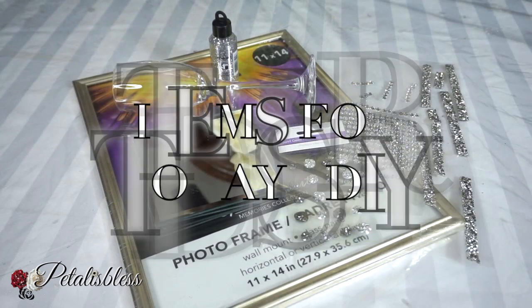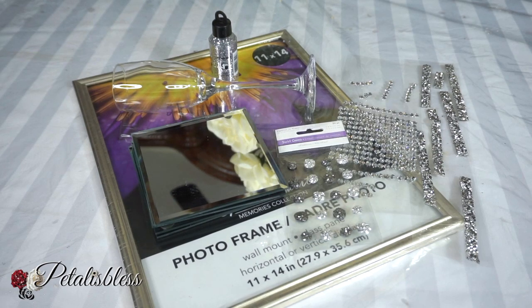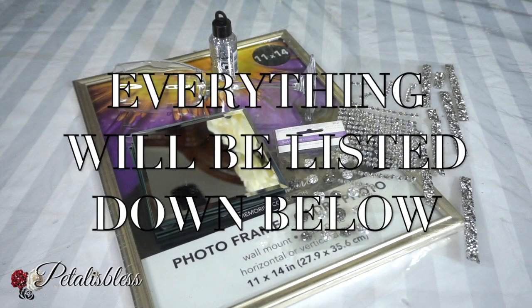Alright everyone, let's get into the items that we'll be using for today's DIY. Alright everyone, here's everything that we'll be using. You know what time it is — it's time to get started.